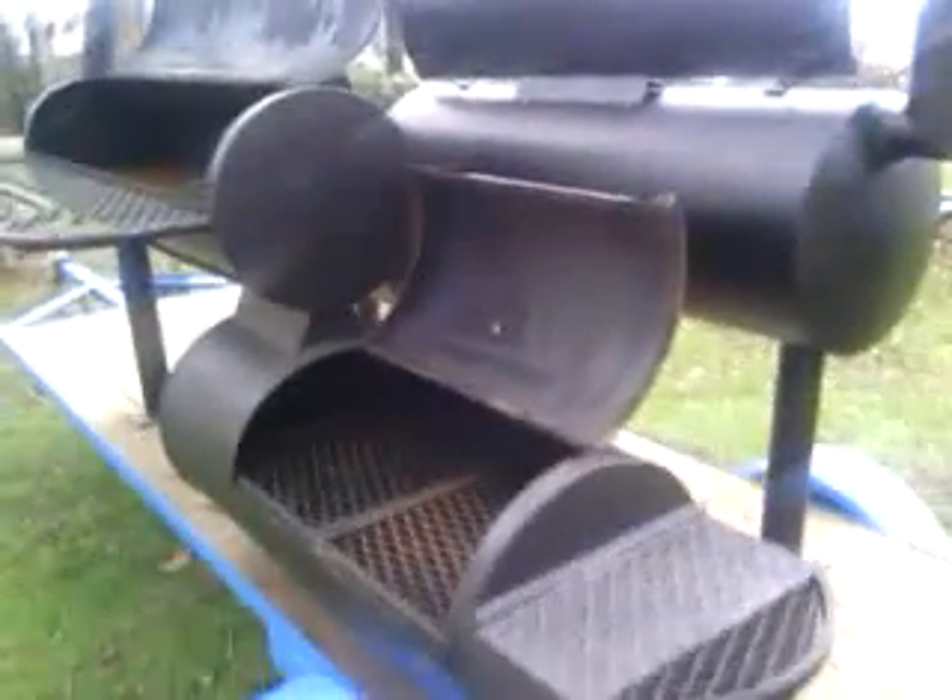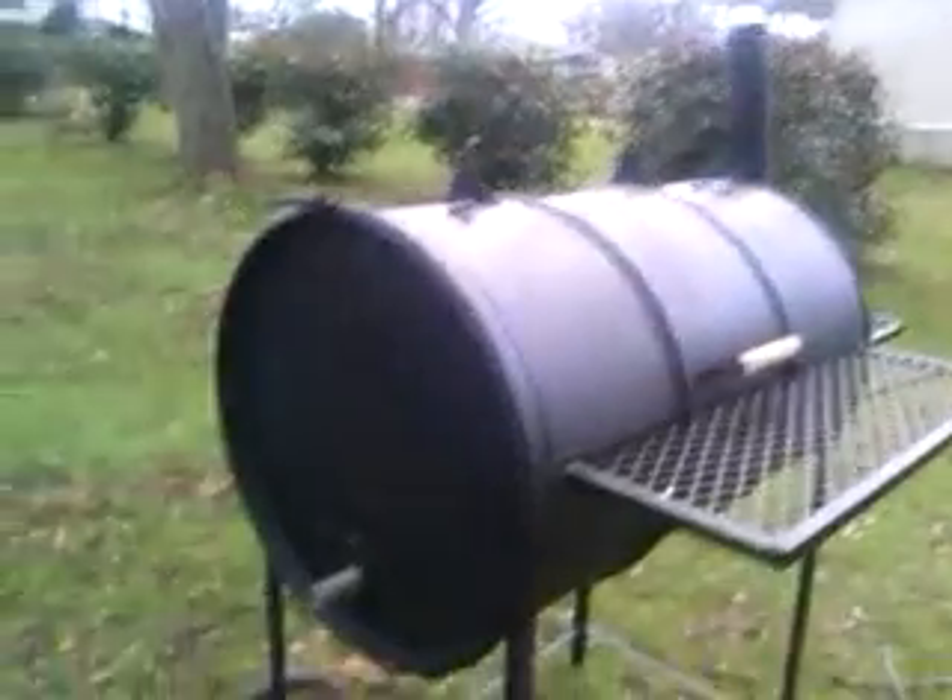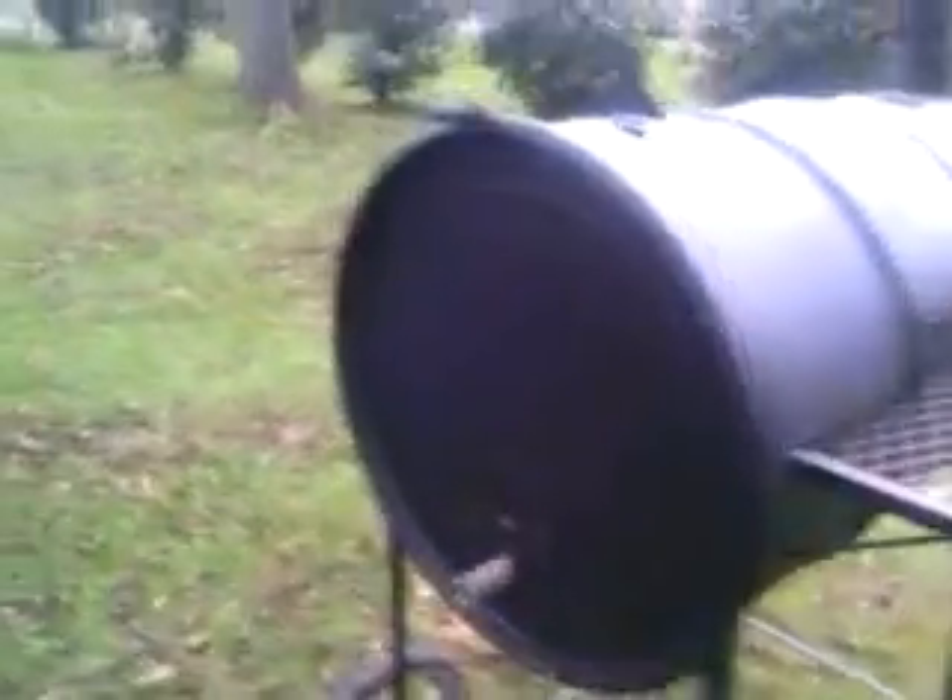Everything's looking good on there so far. At this point we'll put the fish cookers on there and put thermostats in it, but I just wanted to let y'all check that out. We're gonna have some more coming — they got a barrel pit right here, just finished it up not too long ago. We'll just have some more stuff coming, I'll let y'all see it as it goes.